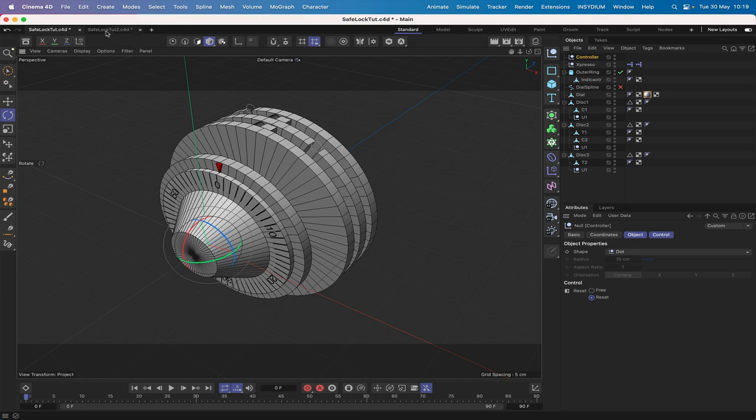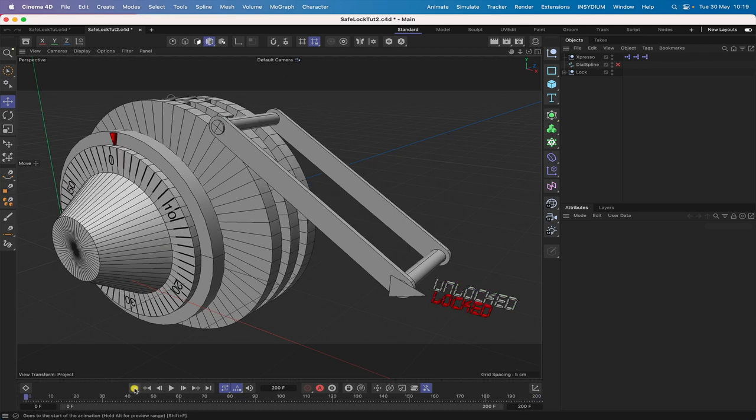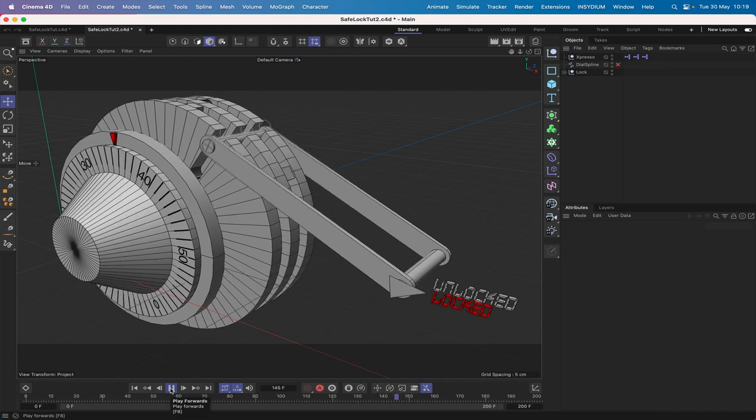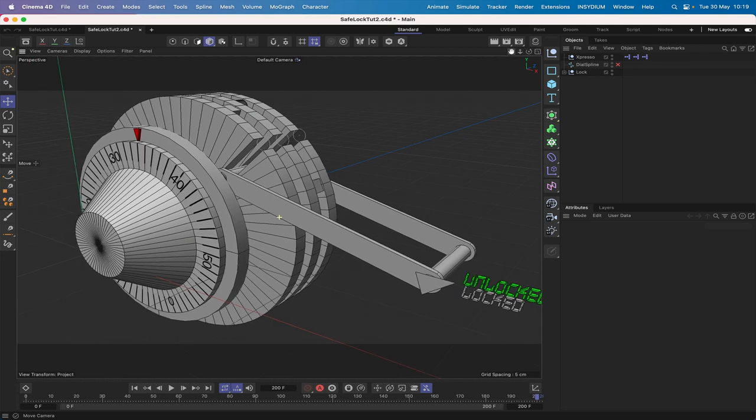So that's something we need to sort out — that's our first task in this second tutorial. If we just take a look at where we're going to end up, we've got another file here. If we go back to the beginning of the animation and play the sequence, you can see what's going to happen: the locking bar moves once the safe can be unlocked, and we light this up and grey this out.